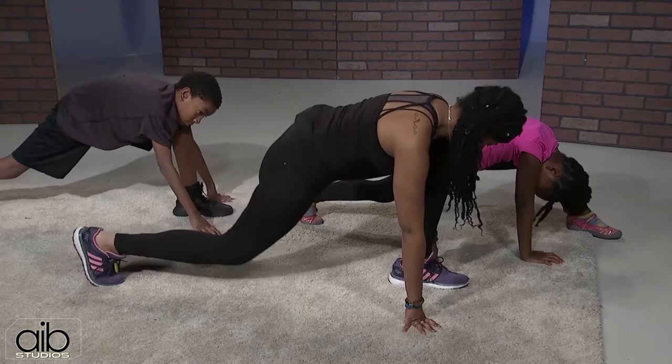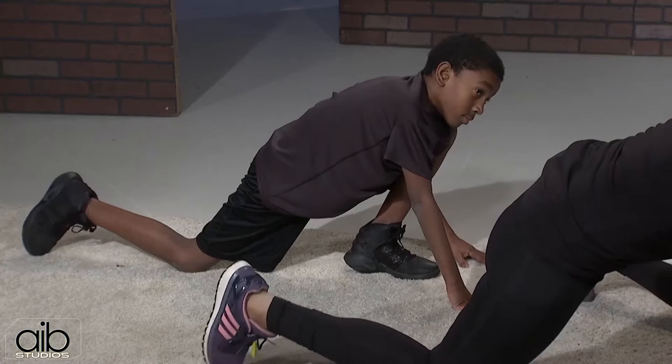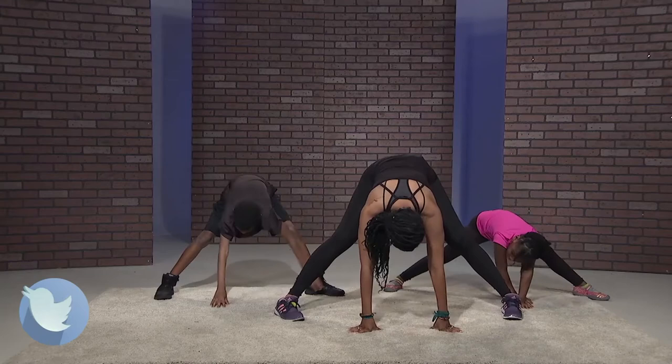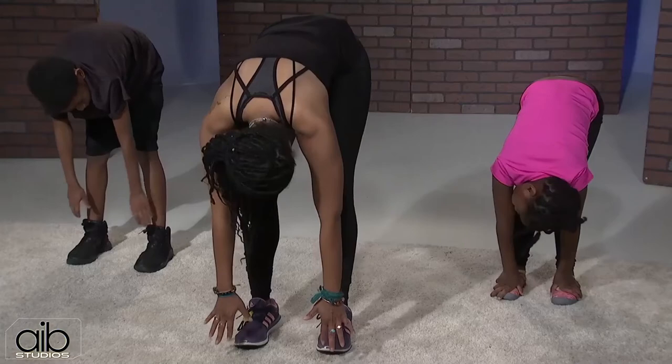Lower that back knee down gently, then shift your hips forward to deepen that stretch. Come back up to the lunge — tuck your toe under and lift the leg. Now walk your hands, bend your knees, and go over to the opposite side. Walk your hands back to center, scoot your feet together, and roll all the way up to a standing position. And that's the warm up!